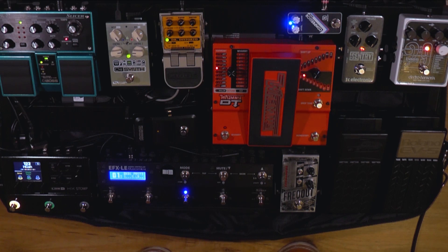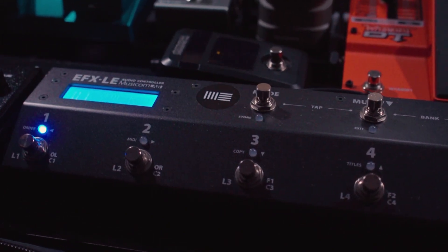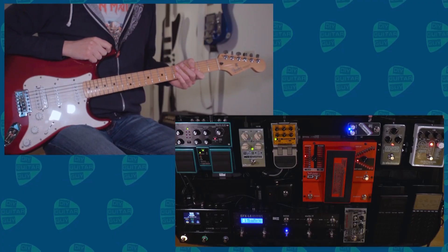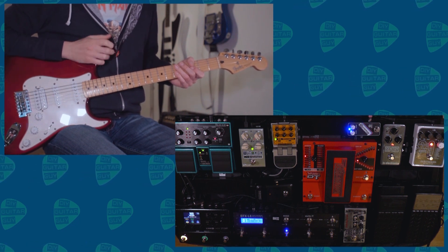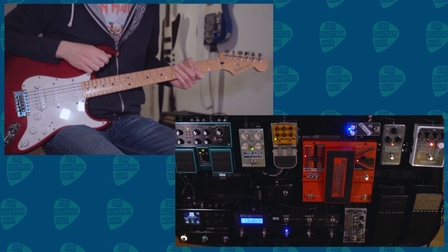After the Whammy, it goes into the FX switcher, which is the MusicomLab EFX LE. This is a great switcher — you can change the order of the loops, so it doesn't have just a standard fixed setup. You can do parallel loops, it has MIDI, so yeah, it's a great switcher.